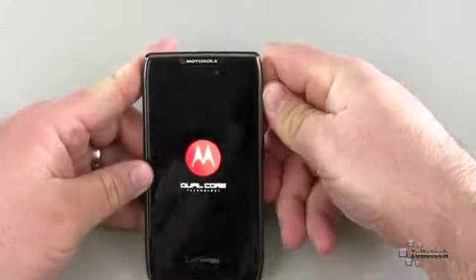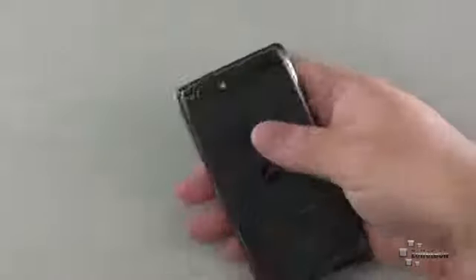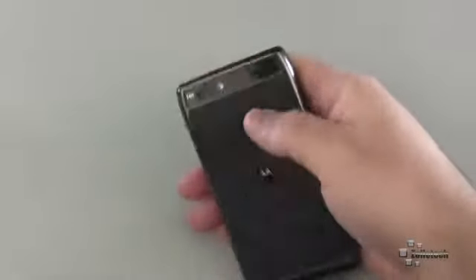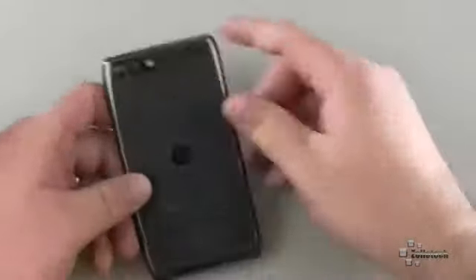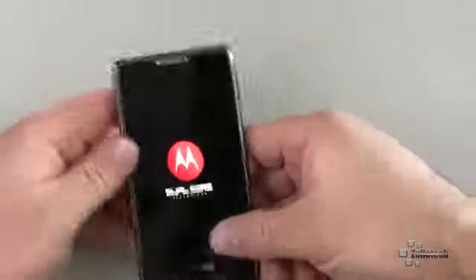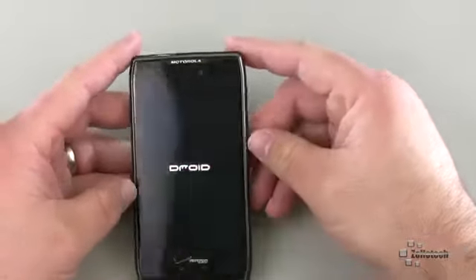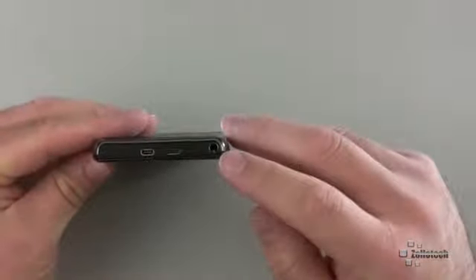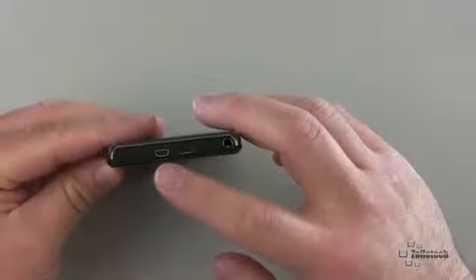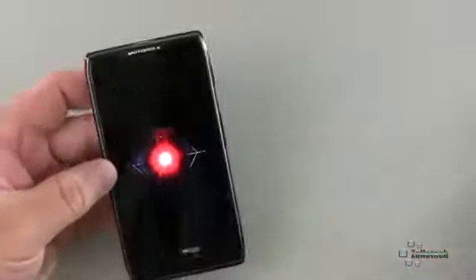Let's turn it back on. We talked about the screen, memory, and processor. On the back, we have an 8-megapixel camera that records in 1080p with a flash. There's your speaker and a microphone on the bottom. On the side, we have that little door. On the front, we have a forward-facing camera — I believe it's a 1.2-megapixel. On the top, we have a 3.5-millimeter headphone jack, HDMI, and micro-USB. Overall, it's a typical Razor.